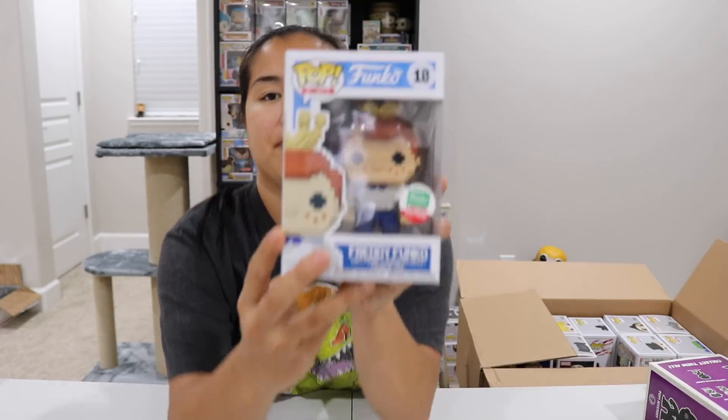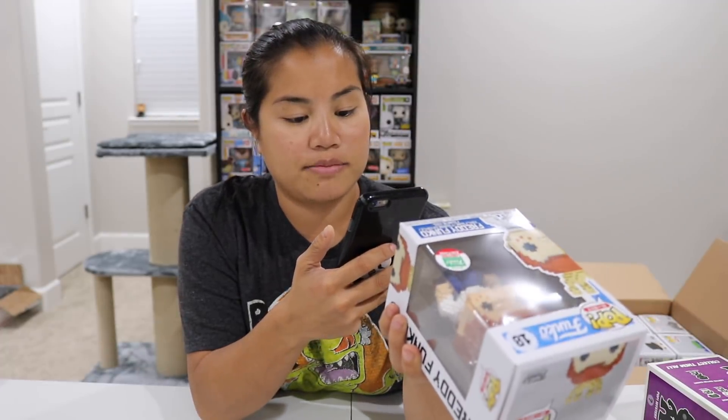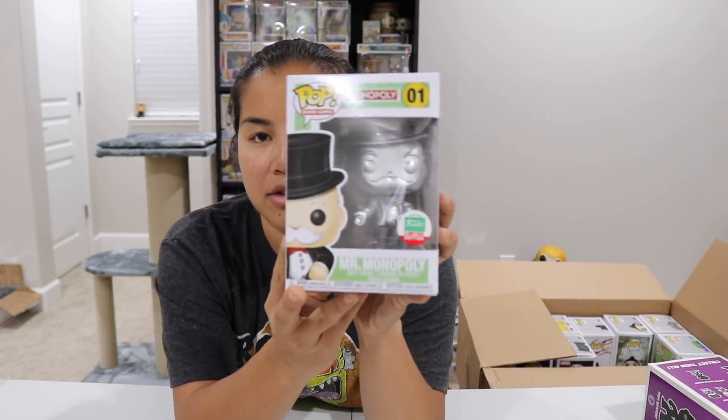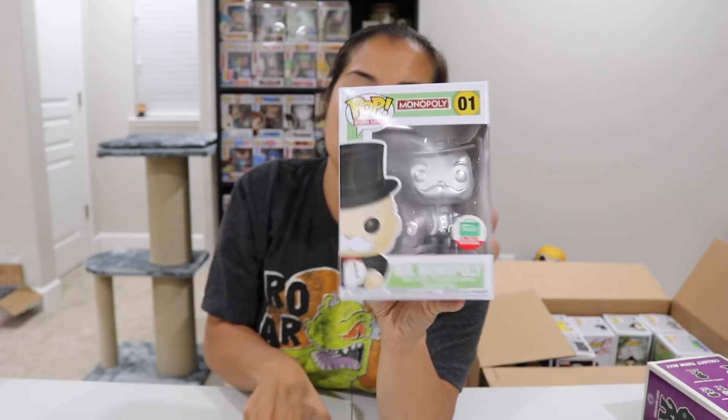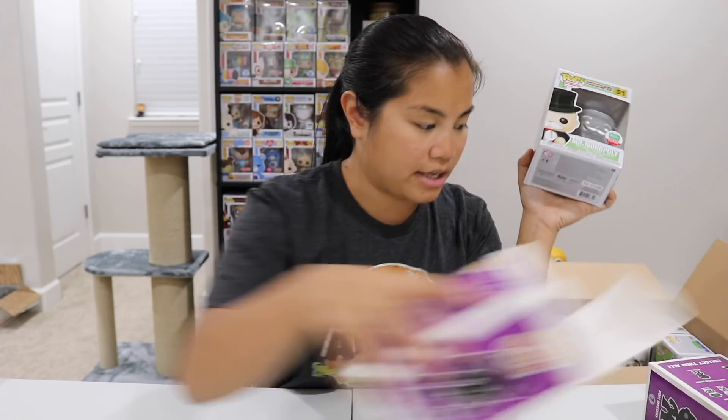We have our Freddy Funko 8-Bit — a Funko Shop release during Christmas time. $16, probably not the best value since with shipping it comes out to like $24. We also have another Funko Shop Christmas exclusive: Mr. Monopoly — going for $59! That's definitely getting a Pop Protector. That was the Silver Mr. Monopoly; I think they came out with a couple of variants.